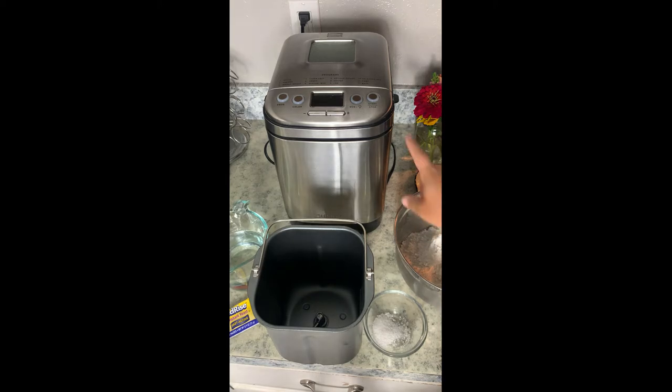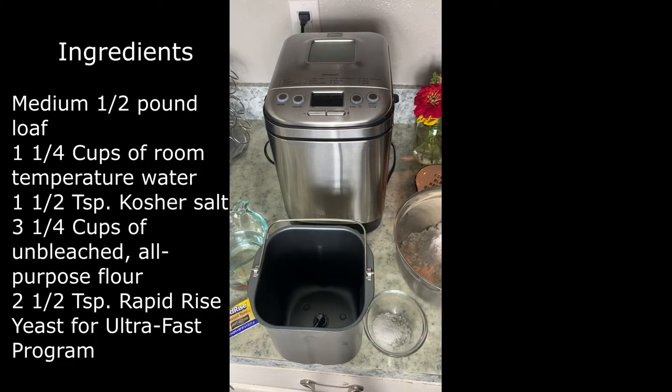Today I'm going to be using my Cuisinart automatic bread maker I got for Christmas this year, and I'm going to be doing a very easy recipe that only has like three or four ingredients — it's a basic French bread loaf. I'm going to be using the fast cycle, so basically it will be done in half the time.